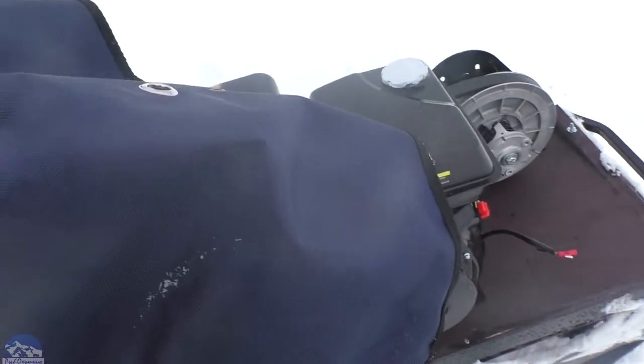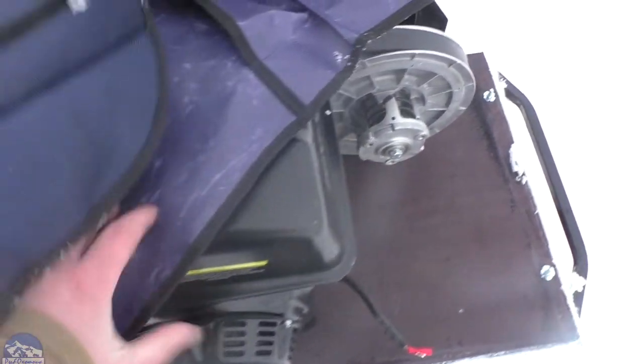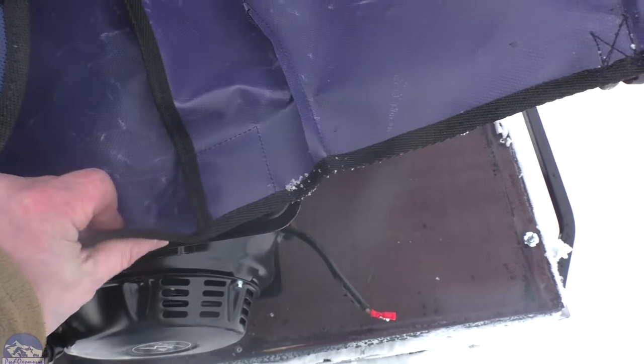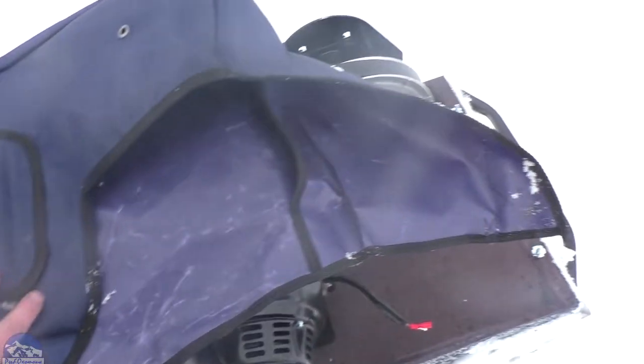Заказал ещё вот такой чехол на двигатель защитный. Мне кажется, качество не очень — на морозе будет лопаться и рваться. Прошито тоже так себе, нитки торчат. Вот такой хлюпенький. Ну, для тёплой погоды пойдёт. Будем испытывать, посмотрим. Я бы хотел предложить разработчикам, чтобы сделали потолще и понадёжнее.